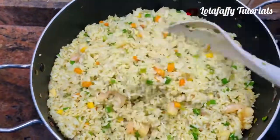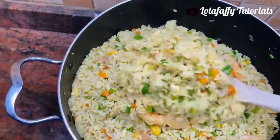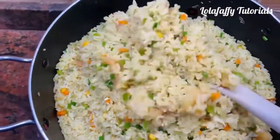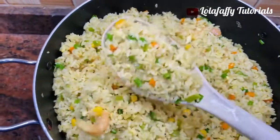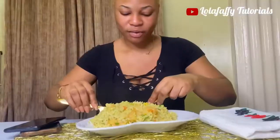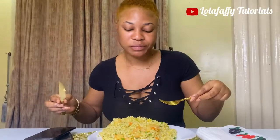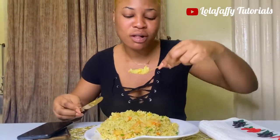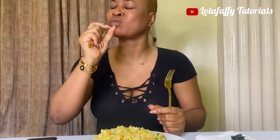Hi friends, welcome back to the channel. In today's video I'm going to be showing you how I made this trending China curry fried rice that is perfect for the holiday season. This curry fried rice is also perfect for the weekend or a little or big get-together. This yummy fried rice can be stored in the fridge for up to seven to eight days without going bad. This recipe is the one you do not want to miss — our popular FabsTouch even tasted this rice and gave it double thumbs up.